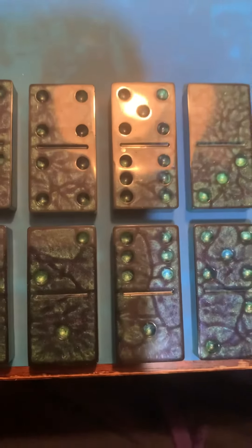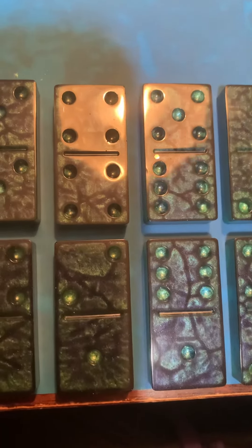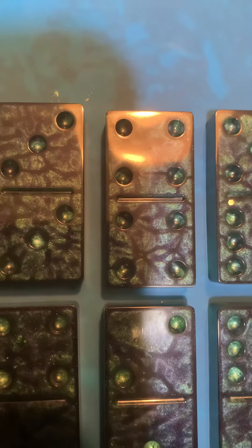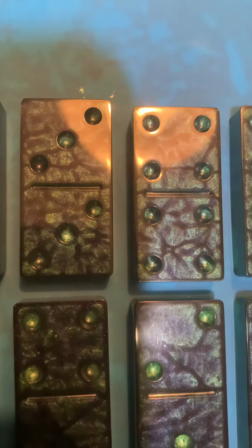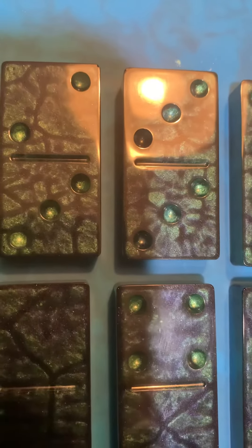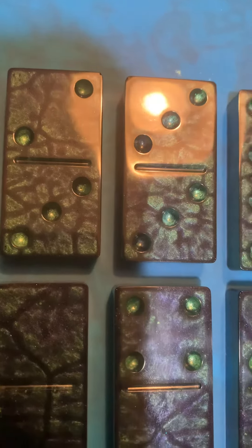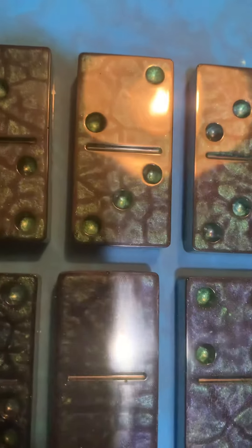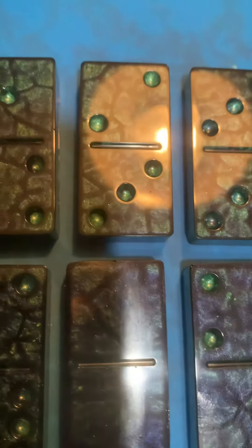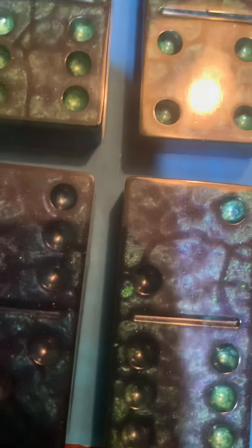The only thing I don't like about it is some of the spots. The green didn't settle in real good. And you'll see that like on the three right here — it's there, but it's not quite right. You can still tell it's threes, but it's not the look I was going for. We're having these two down here.